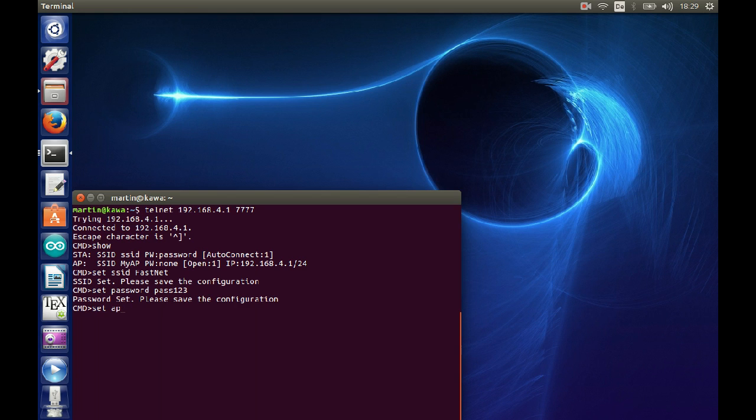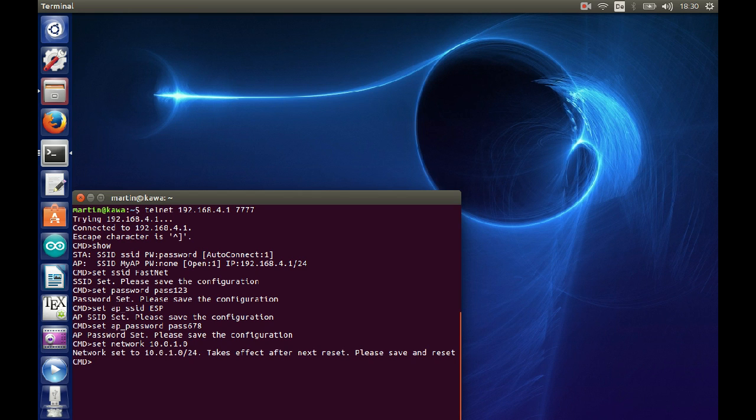We can reconfigure it using the command line: set SSID, set password, and we can also reconfigure the AP parameters — in our case, 'ESP' as SSID and another password. I forgot to set open to 0, so this will still be an open SSID, but for demo purposes this is OK. We reconfigure the network to a 10.0.1.0 network just to show that it can be reconfigured. We save and reset the ESP, and it boots up with the new parameters.